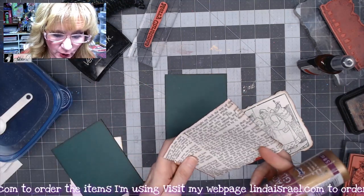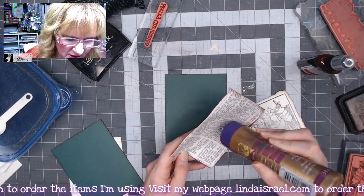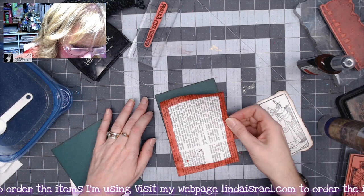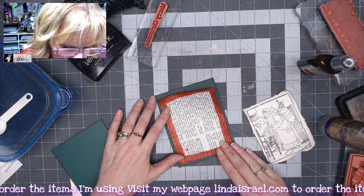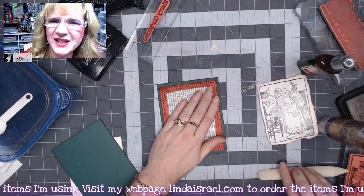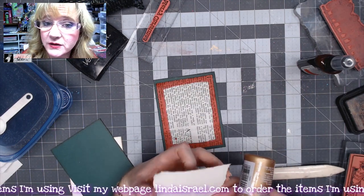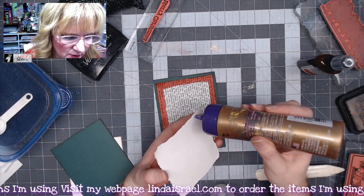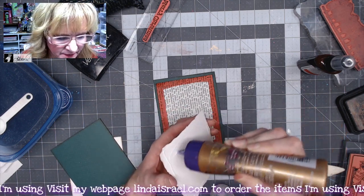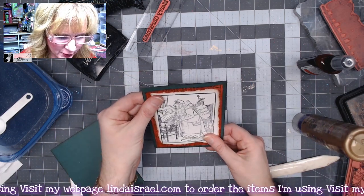Let's layer these together. I'm going to glue the piece with the red border down onto my green piece of cardstock. I do plan to go to the sewing machine, so I'm not concentrating on getting every edge adhered, but if you're not going to sew, make sure you put a generous amount of glue all the way to the edge. I'm using a bone folder to smooth this out and Aleene's Tacky Glue — it's inexpensive, dries relatively quickly, and you can add a little water to thin it out. I'll set this aside to let the glue dry.